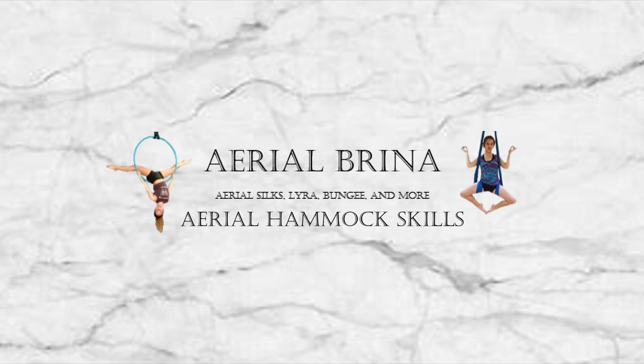Hello, it's Ariel Brina. Today we will be working on aerial hammock skills. Don't forget to subscribe!